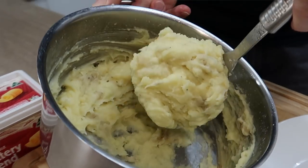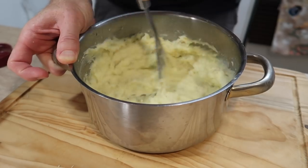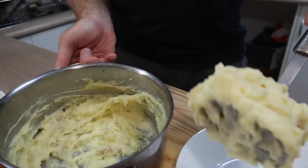I hope you enjoy your rosemary, garlic, and parmesan mashed potatoes — something a little bit different. Those little herbs in there — so good. Thanks for watching and I'll see you next time right here on Greg's Kitchen, where the food is pink and licking!